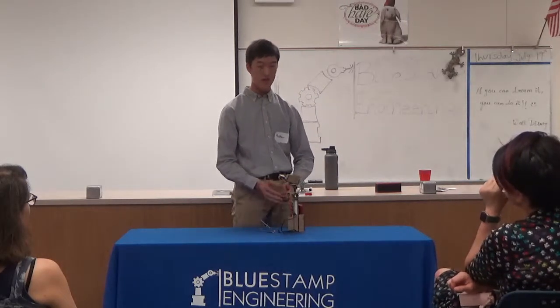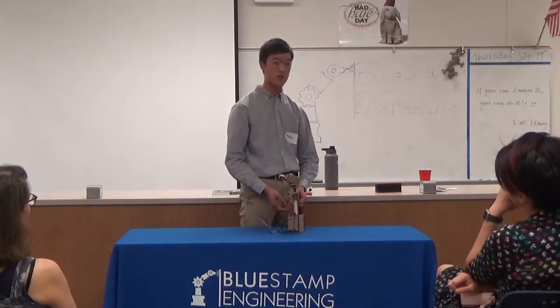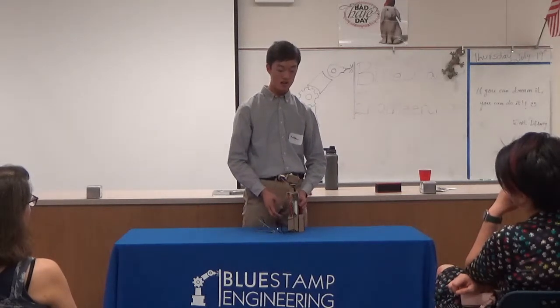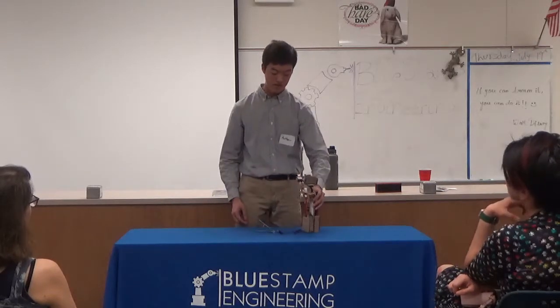Another problem I ran into was the 3D printed parts. I used a program called SketchUp to make my designs, and once I was finished, I was about to print, but I was informed that my 3D parts would not be able to arrive in time. So I had to quickly make this cardboard model that slightly resembled the one I created online. Cardboard has its limitations — you cannot manipulate it as easily as an online program, and it cannot hold that much weight, so I couldn't actually put a camera on there.